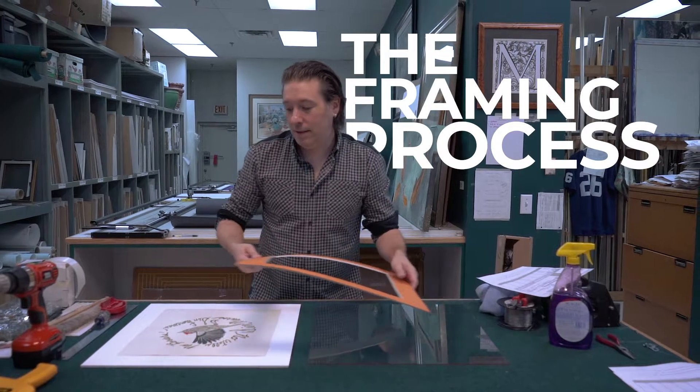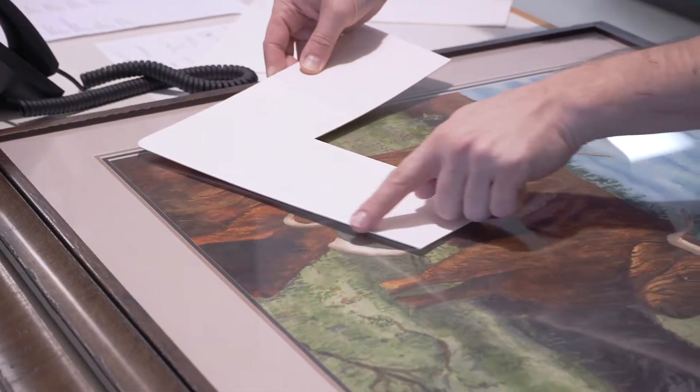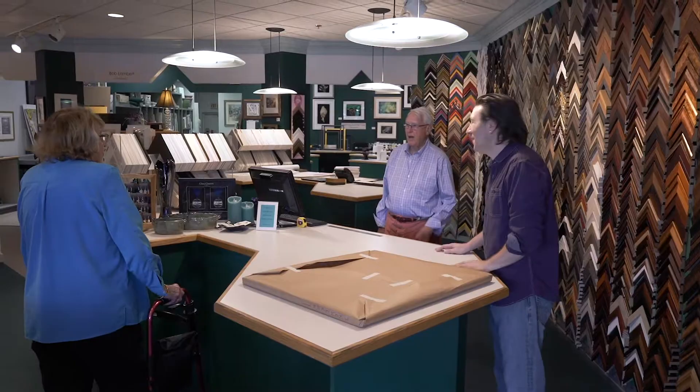We will entertain an idea about framing just about anything. First and foremost, when we're in the design process, it's the client's thoughts. That whole process of asking a lot of questions — you can usually come up with a design very quickly that suits their needs really well.